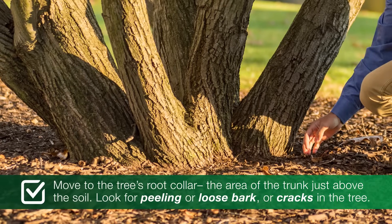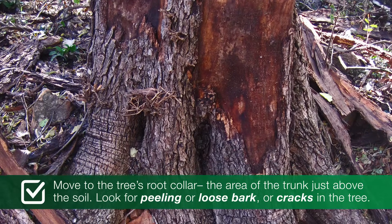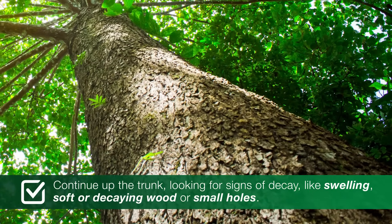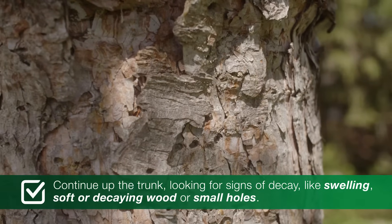Next, move to the tree's root collar, the area of the trunk just above the soil. Look for peeling or loose bark, or cracks in the tree. Continue up the trunk, looking for signs of decay. If you see swelling, soft or decaying wood, or small holes, that could be a sign that something is wrong with your tree.